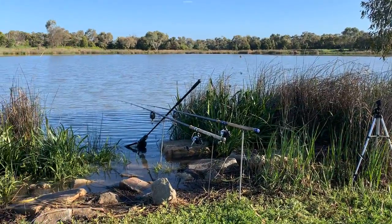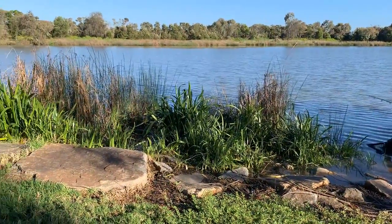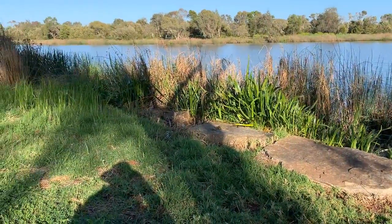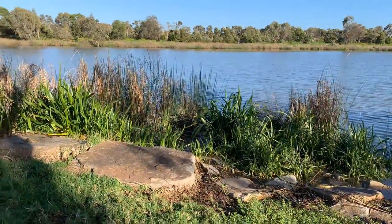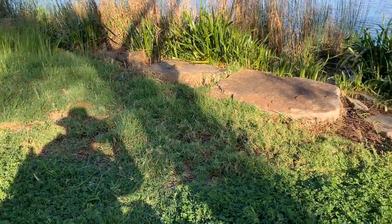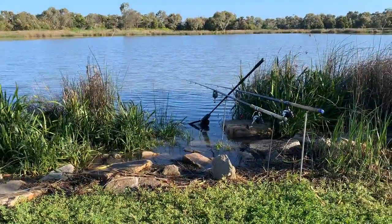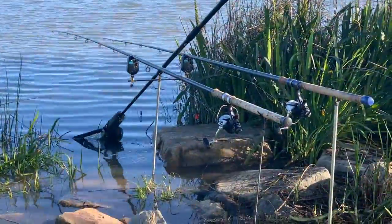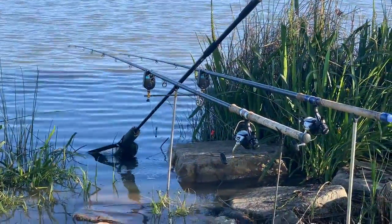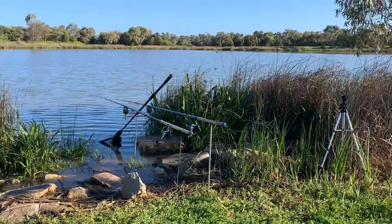Good morning. Back on the swim. I had a day off yesterday — it was too wet and too windy, it'd just been impossible. But back here today. Got my landing net set up this time. This is what you do with your middle rod rest when you're only using two rods. Ready for action. Let's hope we get some.